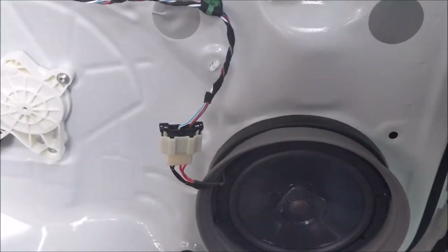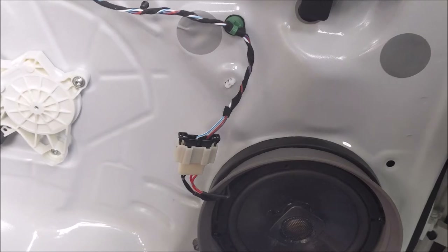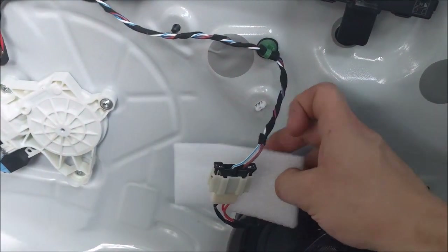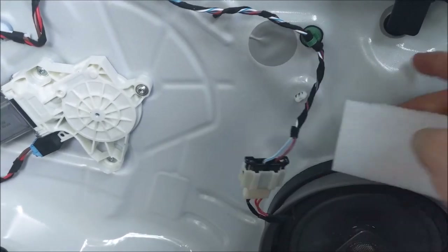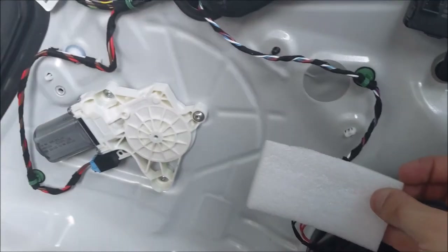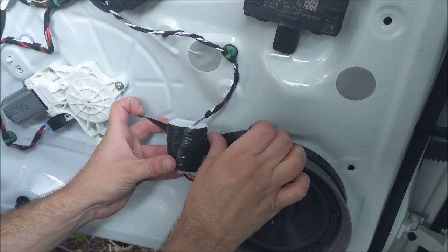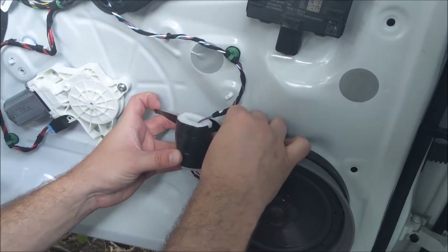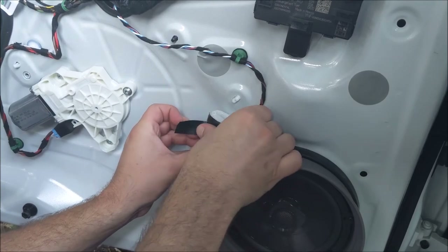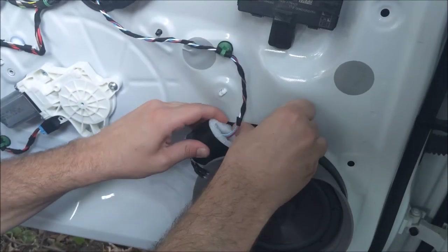Now we got the speaker in, got it connected, just did a sound test and it works — can't demonstrate that on YouTube because of copyright. I have a little padding here and I'm going to wrap the connector in this padding so that it doesn't end up rattling in the door. We're going to wrap this with some electrical tape, then tape that piece to the door a little bit so that it's not in the way when we pop the panel back on.